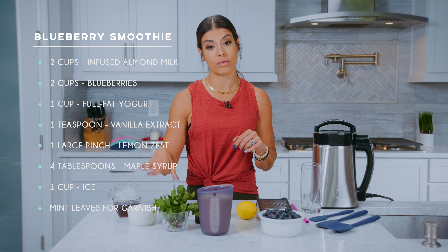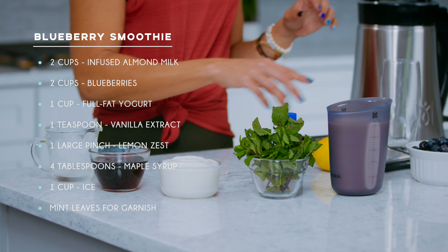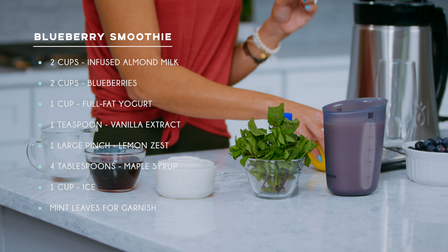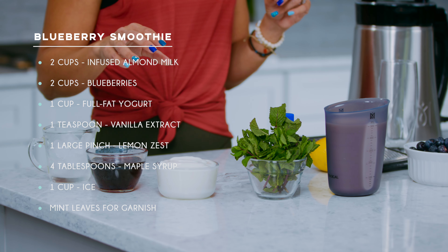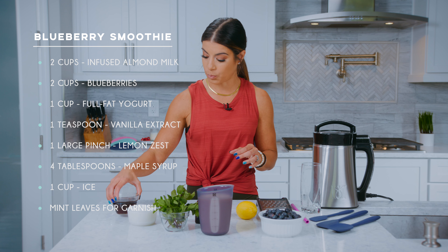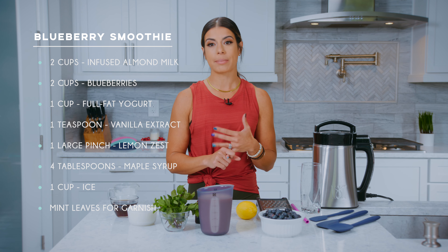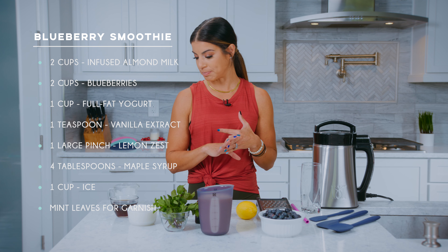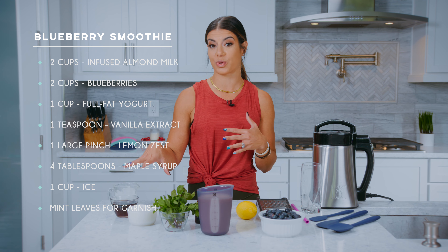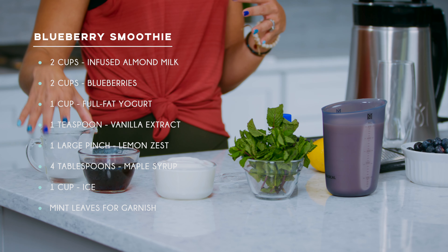You can use either plain or vanilla flavored, whatever you like. We have one teaspoon of vanilla extract, and we have lemon zest — we're going to do one large pinch. And then we also have four tablespoons of maple syrup, which will be your sweetener. It's either maple syrup, honey, or agave, but for this one we're going to use the maple syrup. And then we have our ice and mint leaves for garnish.